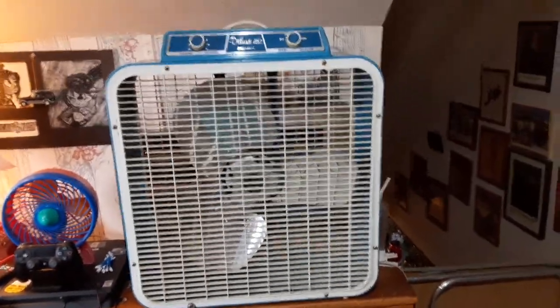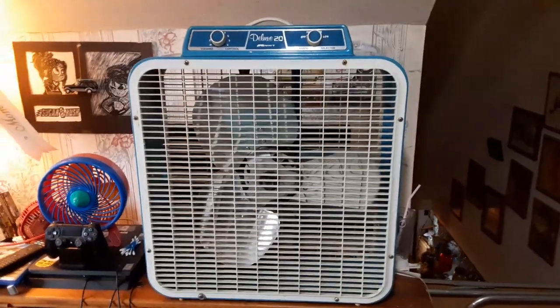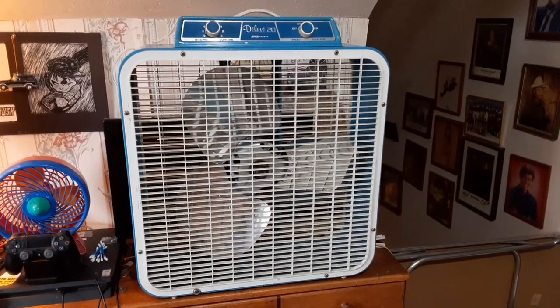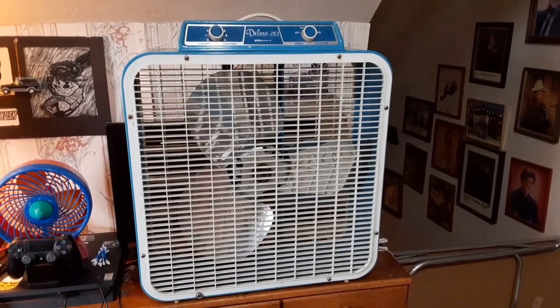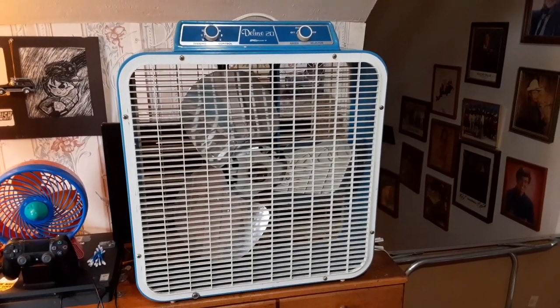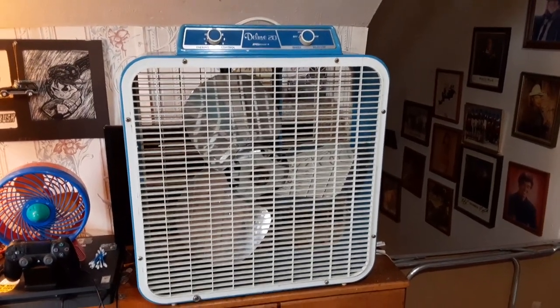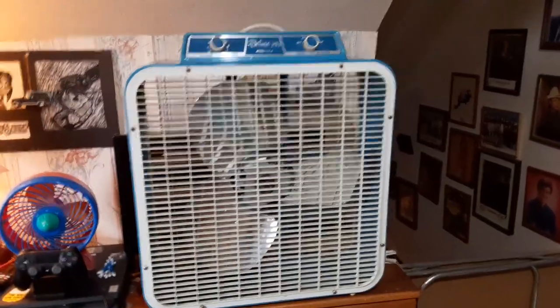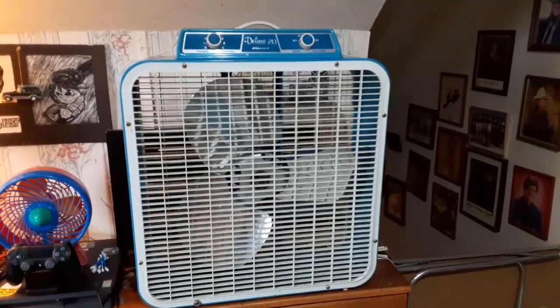Alright, here we have a 1974 Kmart model P48. I just got done cleaning it up and polishing the blades and all that fun stuff, so I figured I'd do a video on it. It's been a while since it's been seen, so why not?